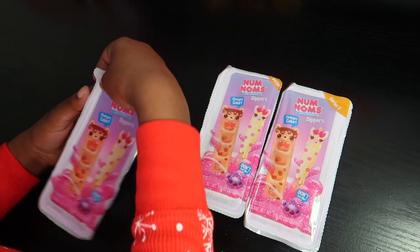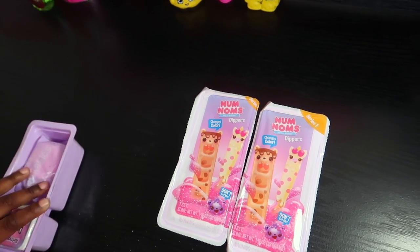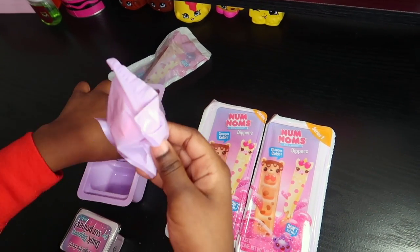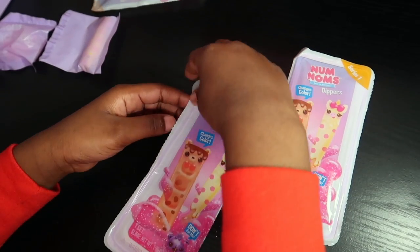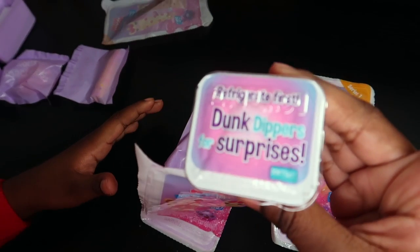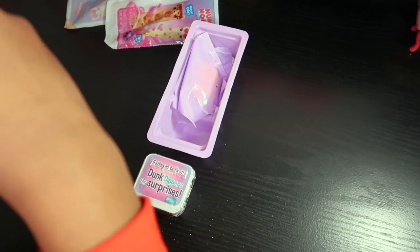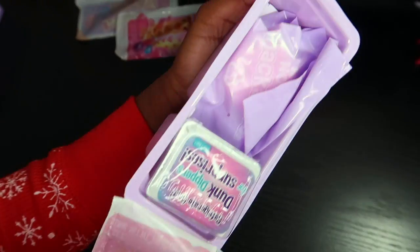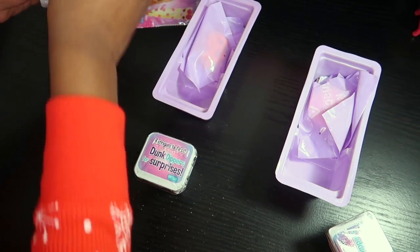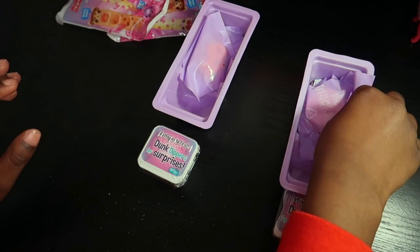So now I'm going to be opening it. Here's the slime it comes with, and here's the Snackables. So let's open our next one. Here's the slime. And now I'm going to open this third one. I'm just going to take this out and put that right here. Here's the slime.